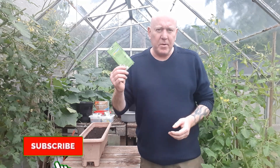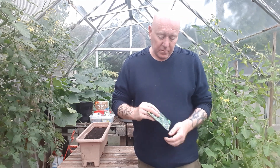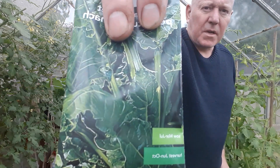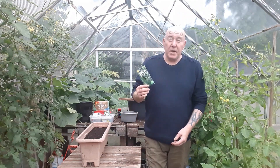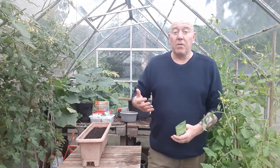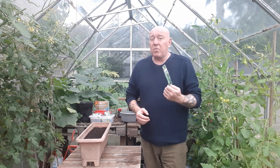I'm sowing a few more seeds today but we're doing something a little different. This is called perpetual spinach — it's quite a thick leaf variety. If you look on your seed packets it'll tell you that the best time to sow perpetual spinach is in April, because they can harvest it June, July and into August.